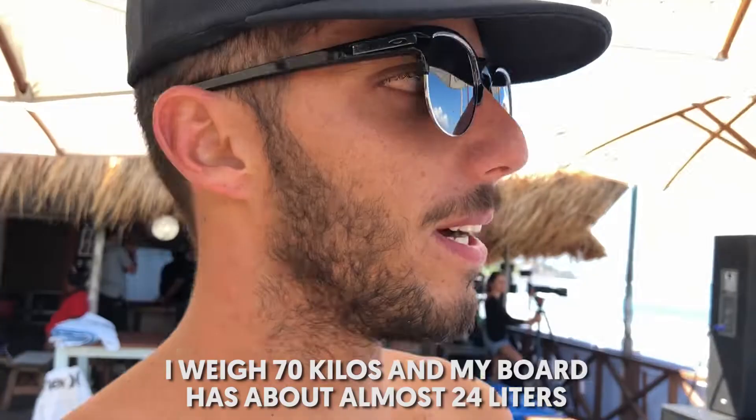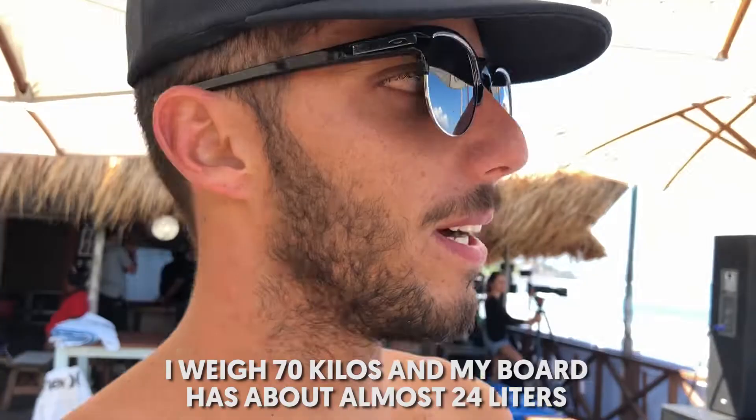It's the 77 round tail, 5'10", 18 and a quarter, 2 and a quarter. It weighs 70 kilos, and my board has like about almost 24 liters.